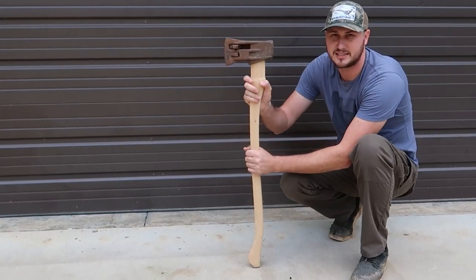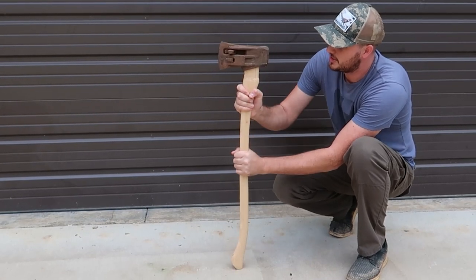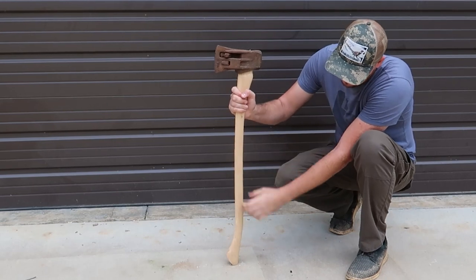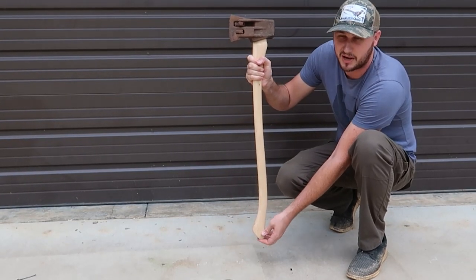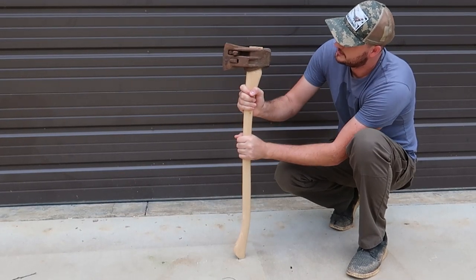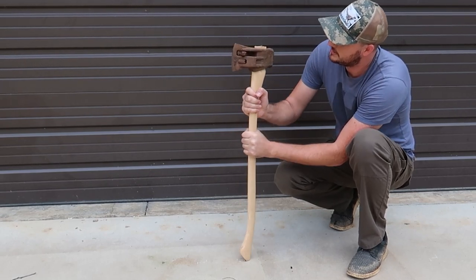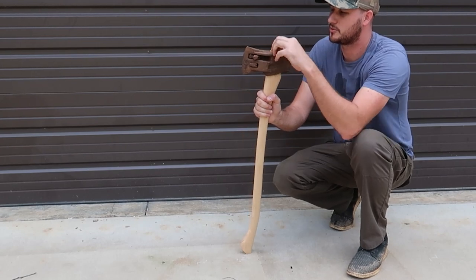Simply put the axe and just stamp it down and let the seven pounds do its magic. Make sure you hit it on something soft so you don't split the bottom of the handle. It's doing it — all the way in, till you're happy. That looks pretty good. It's very heavy so it's quite easy actually.